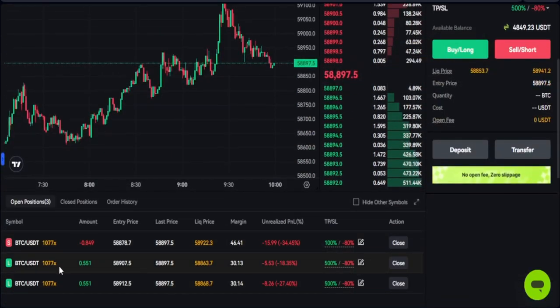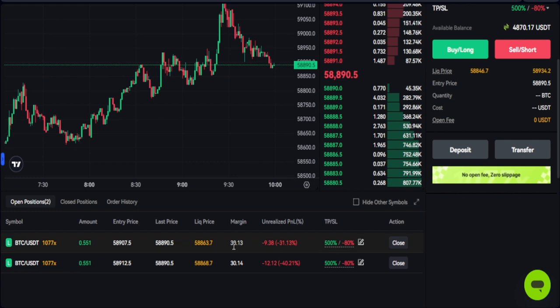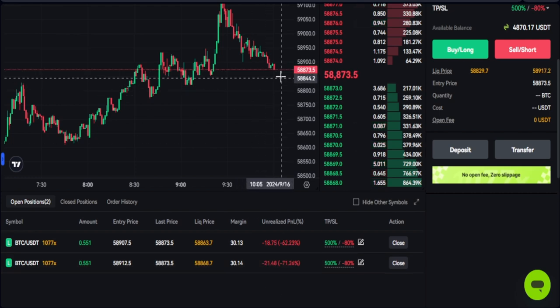The long trade should give me that 500%, which would replace all the losses I've made. You can always close manually — for instance, I'll click the close option on this short trade and it will automatically be closed. I'll wait on this long for 500% to recover all the losses — so if you set 500% TP with minus 80% stop loss, that 500% should recover what you've lost.